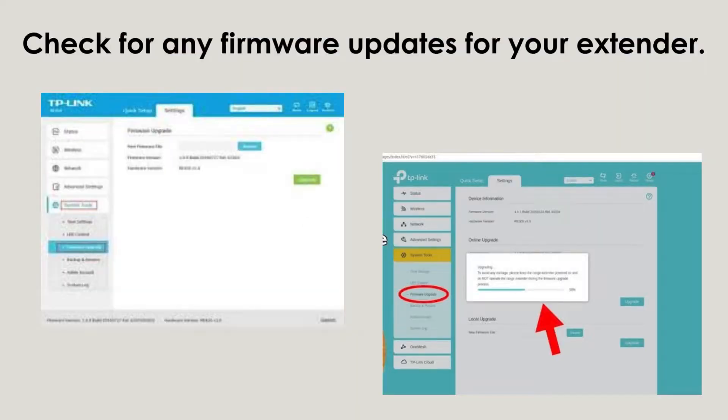If your extender continues to experience issues, consider updating its firmware. Visit the TP-Link support website to download the latest firmware specifically for your extender model. Follow the provided instructions to ensure your device operates smoothly with enhanced features and performance.